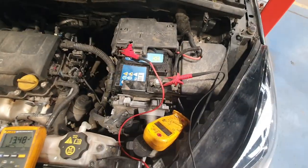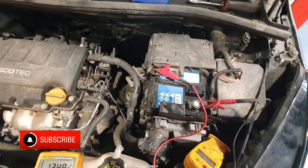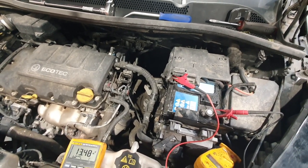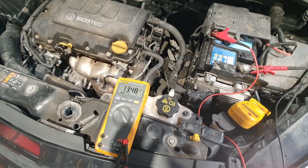So just a simple volt drop test which showed a battery grounding issue — a pitted and corroded nut on the starter motor. No special tools needed, just a basic understanding of vehicle electrics. Until next time, thanks for watching.